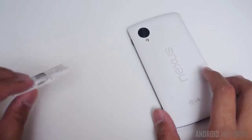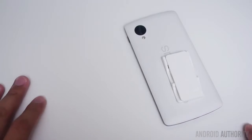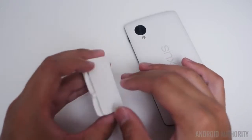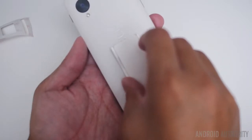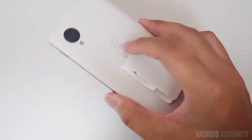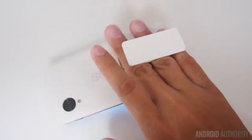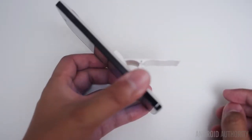Here is the Nexus 5 along with the white Flygrip. I figure the white Flygrip will blend in a lot better with the white one. However, there are a lot of colors available for the Flygrip for whatever particular style you're looking for. Maneuverability on the Nexus 5 has become even easier than it was before, and you also have the ability to use it as a kickstand if you so wish.